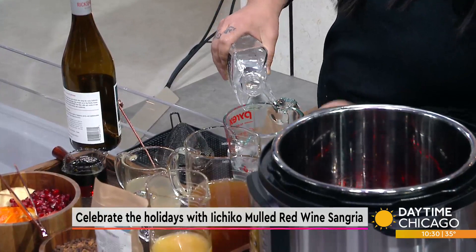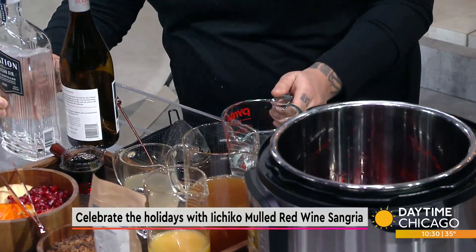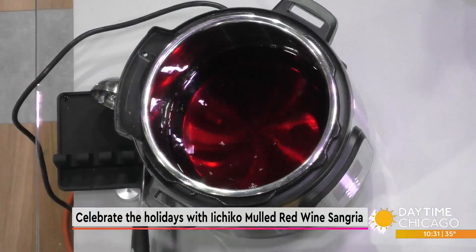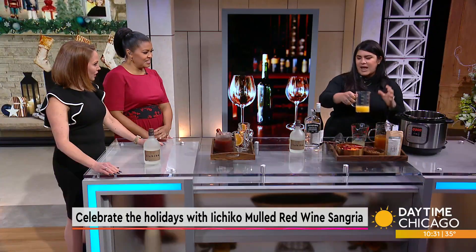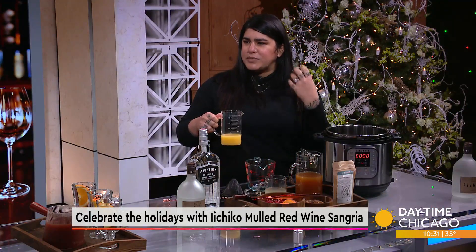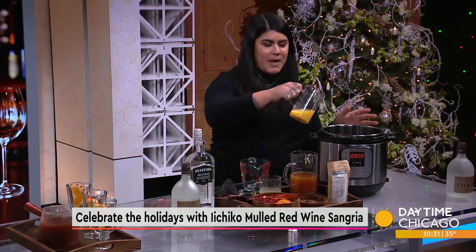We're going to talk about the Aviation Gin — Ryan Reynolds. I'm using three quarters of a cup of that. The really good thing about this gin is that it has juniper in the back seat, which works well with all of the spices, but it also has bitter orange peels that work with the Ichiko Shoshu for a perfect balance.